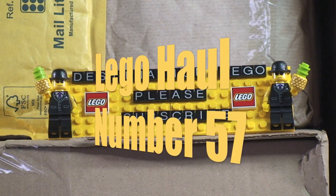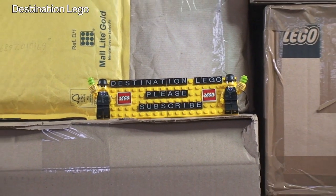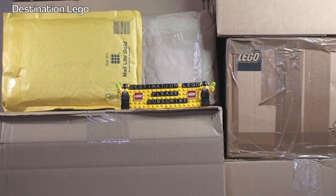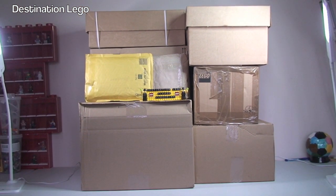Hello YouTube and welcome to Destination LEGO and welcome to another LEGO haul video. As you can see in front of us we have, as per usual, quite a few boxes and packages to get opened up. We have packages from a variety of sources - two boxes from the LEGO store shop at home, two boxes from Amazon, and a box and packages from BrickLink and eBay. Multiple sources today.